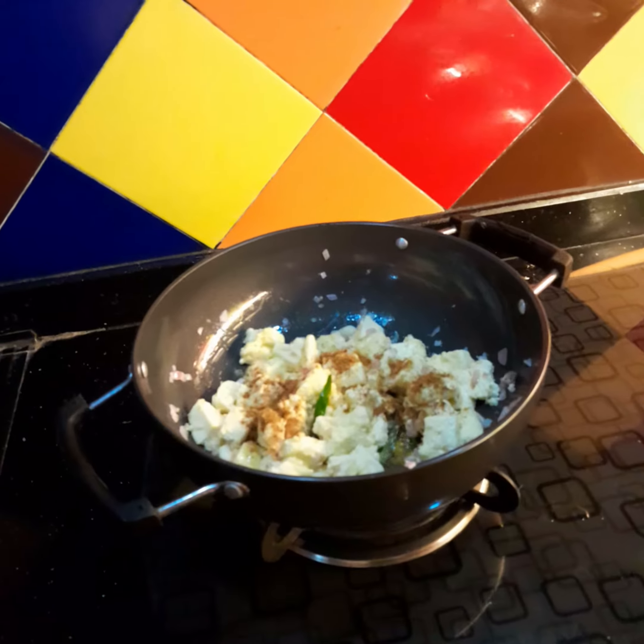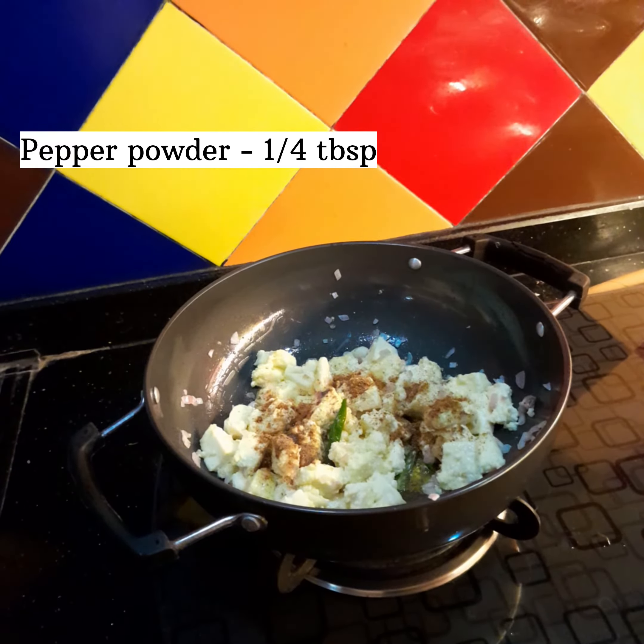10 tbsp hot sauce. 1 tbsp pepper powder.